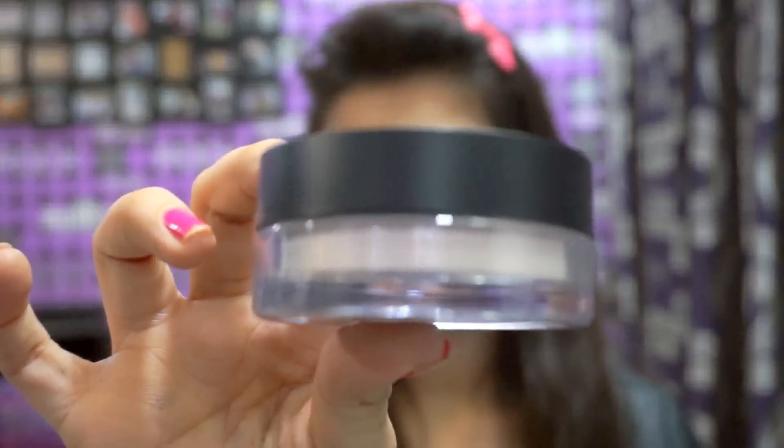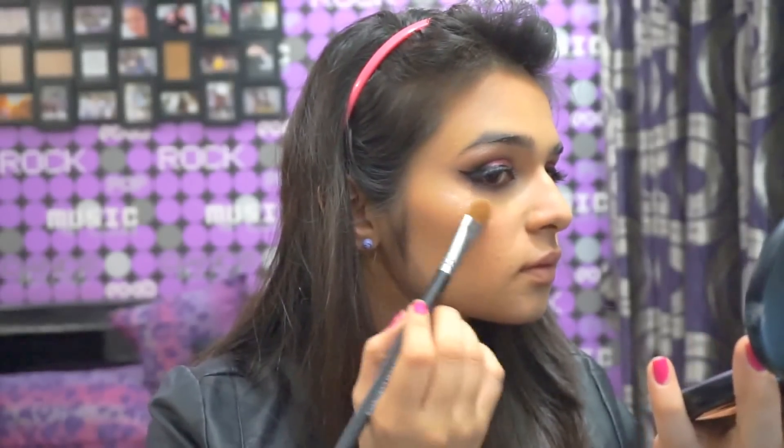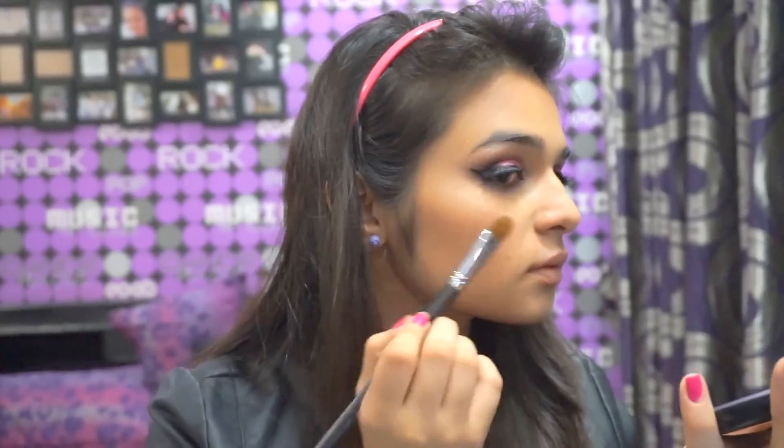I applied some blush and then shimmer on all the high points of the face, so that when the light hits it gives this glowy effect.